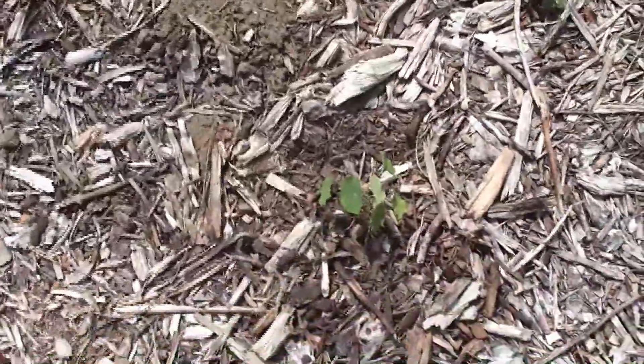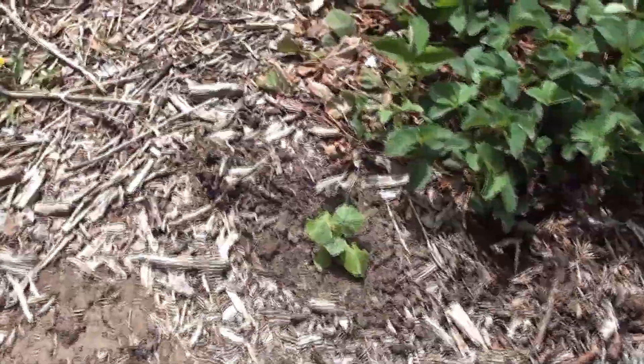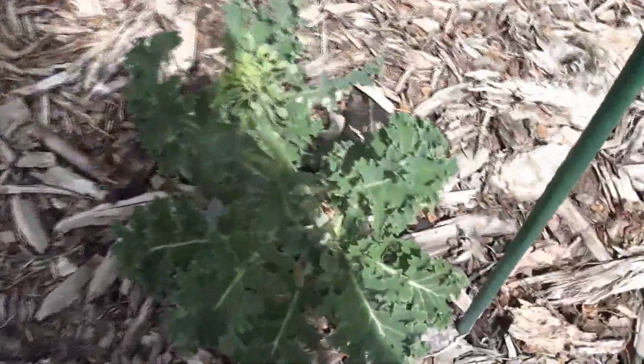Over here I planted another nasturtium and a squash. And then I had a random tomato seedling that I just stuck in the ground — I probably should have just chucked it, but I hate throwing out plants. I had a kale that overwintered last year and it just looks like it's going to seed, so I might just pull that one out.